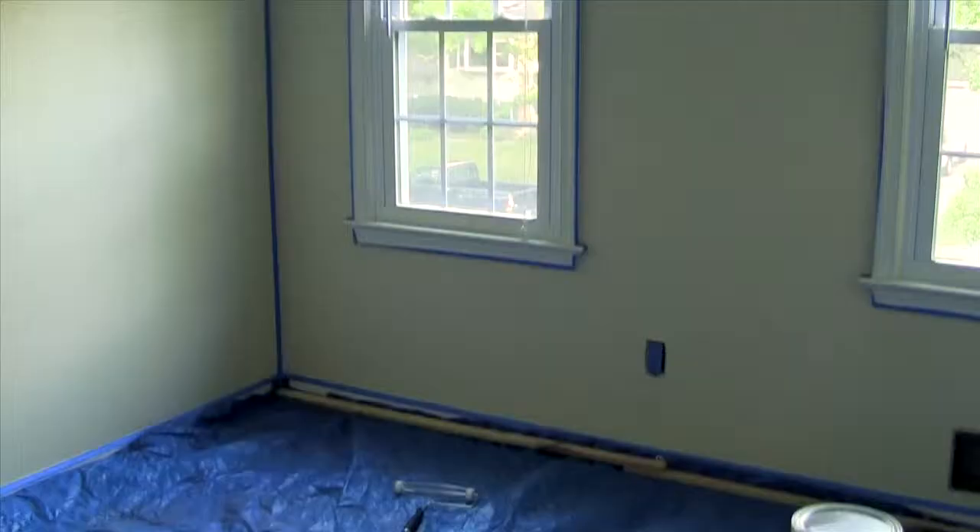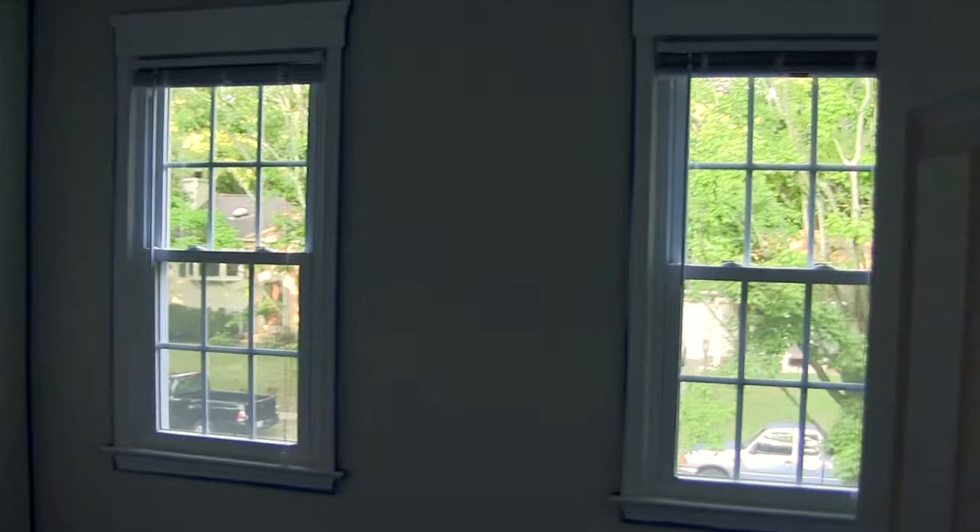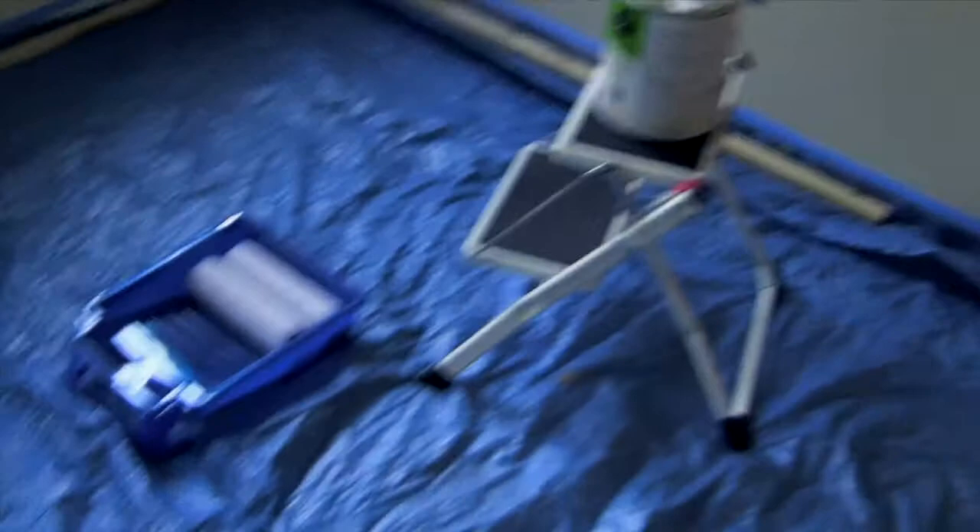The room is ready to paint. We've got the tarp down so we don't get any mess, and we got all the tape around everything — up and down and around. There's a painter ready to go. We've got all the tools on the floor and we'll be ready to paint really soon. Next time maybe we'll see some painting going on.